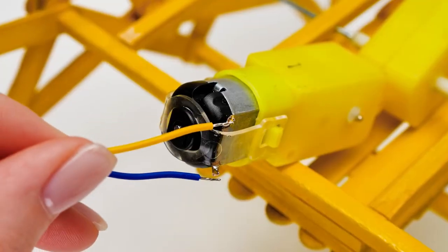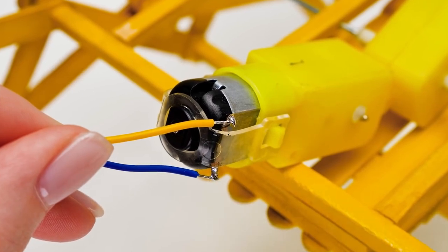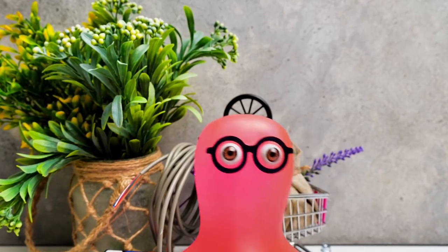Let's connect the pieces! Ask an adult to help you at this stage! I'm bored, Sue — give me a task too!